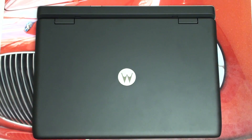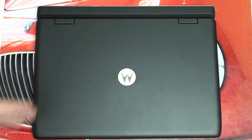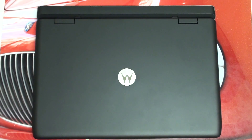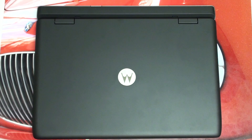Hey everybody, Ed here with the Digital Digest. Today I wanted to give you guys some initial impressions of the Motorola LAPDOC 500. This LAPDOC is priced at $299.99 and it's the latest addition to the LAPDOC family. It is universally compatible with a whole host of Motorola webtop-enabled smartphones, so that's definitely a really good thing.